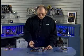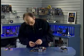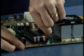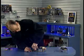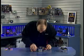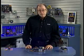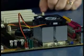Now all I have to do is plug in the power to the CPU fan connector. Looking around the board, right here is the CPU fan power connector, and I'm going to plug this in. Now we have the fan connected and the CPU is successfully installed.